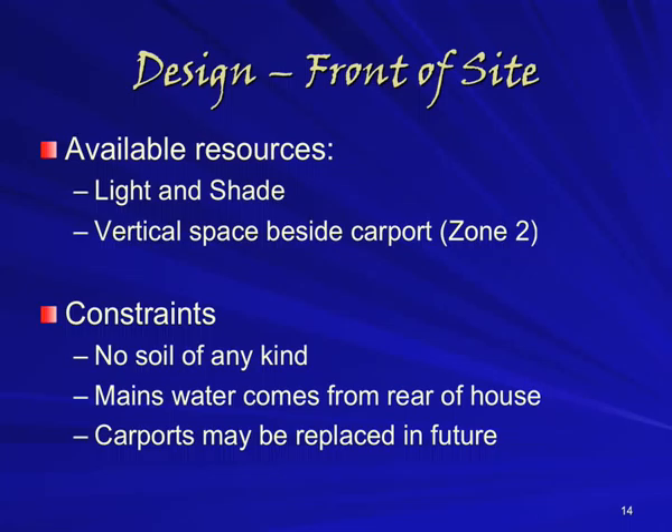Thirdly, there are rumours going around the flats that the carports may soon be replaced, and we don't know with what. However, this might give us an opportunity to take some of the wood or shade cloth for our own use.